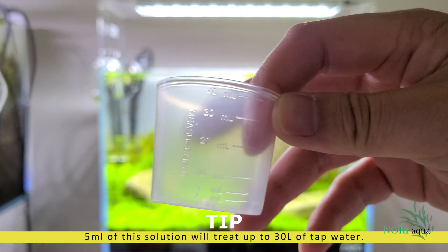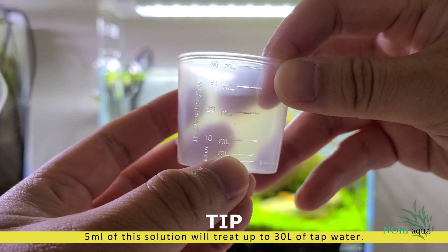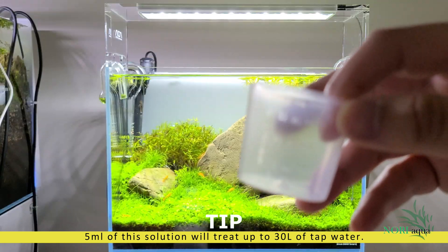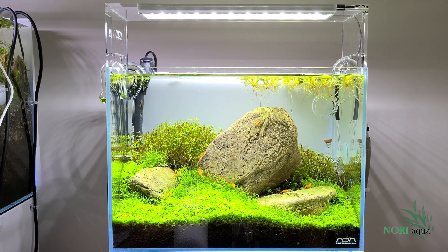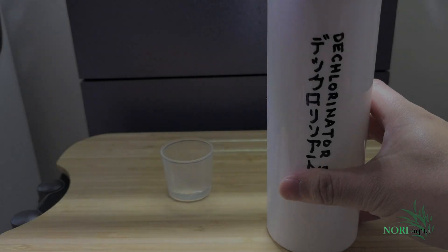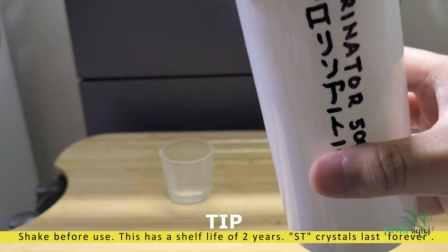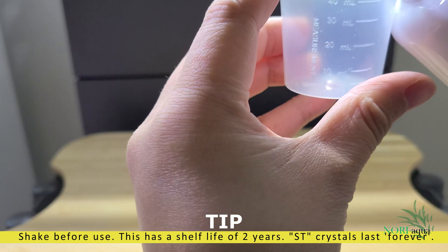Just in case you were wondering, this works exactly the same as any other dechlorinator you find at the aquarium store — because it is exactly the same. The reason why manufacturers don't print their formula is just a big mystery and a secret. The tip is to shake the bottle just before each use.